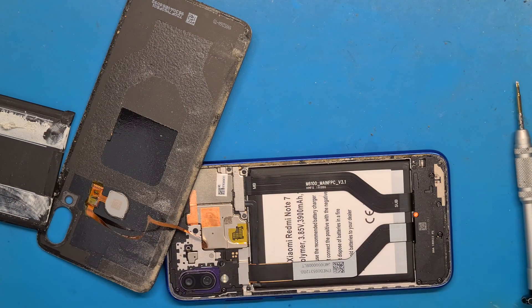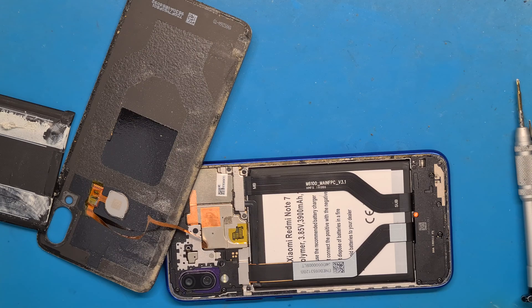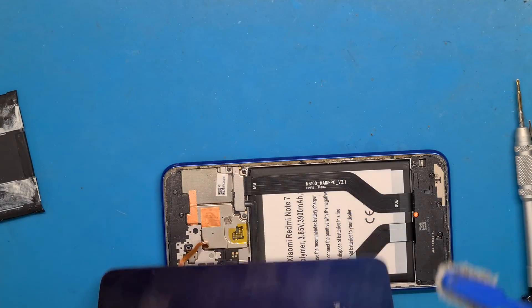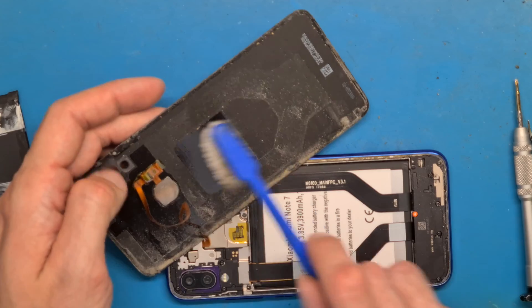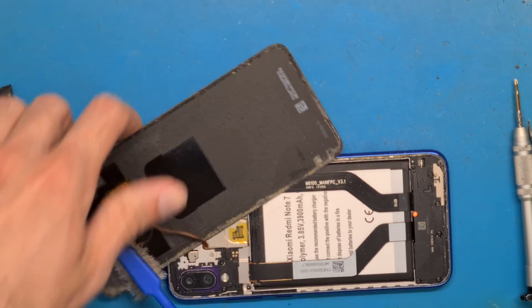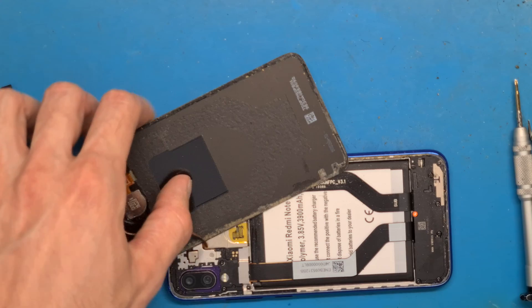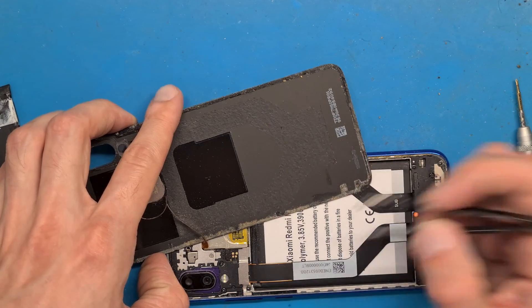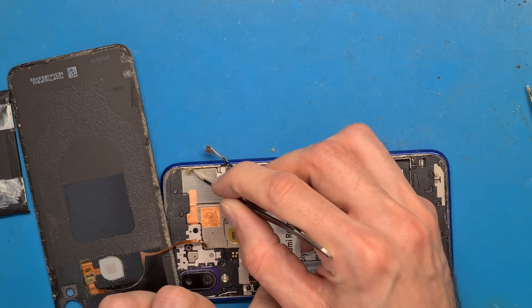I'm going to try to clean a little bit of this dust. Be careful with your fingerprint ribbon cable. It's not easy, but let's clean it a bit — there is a lot of dust, very much dust.